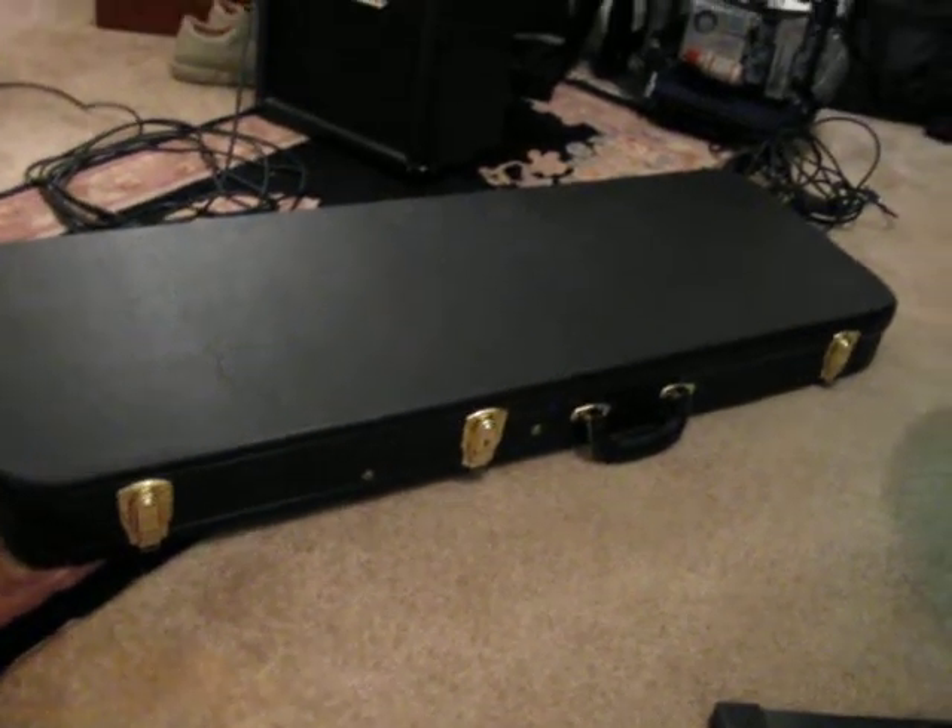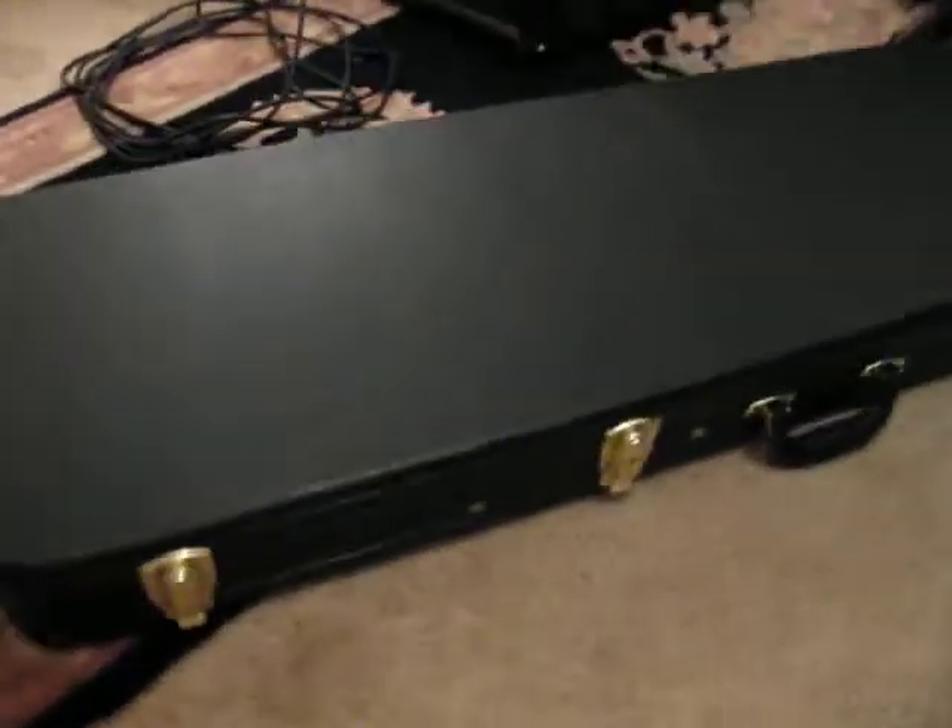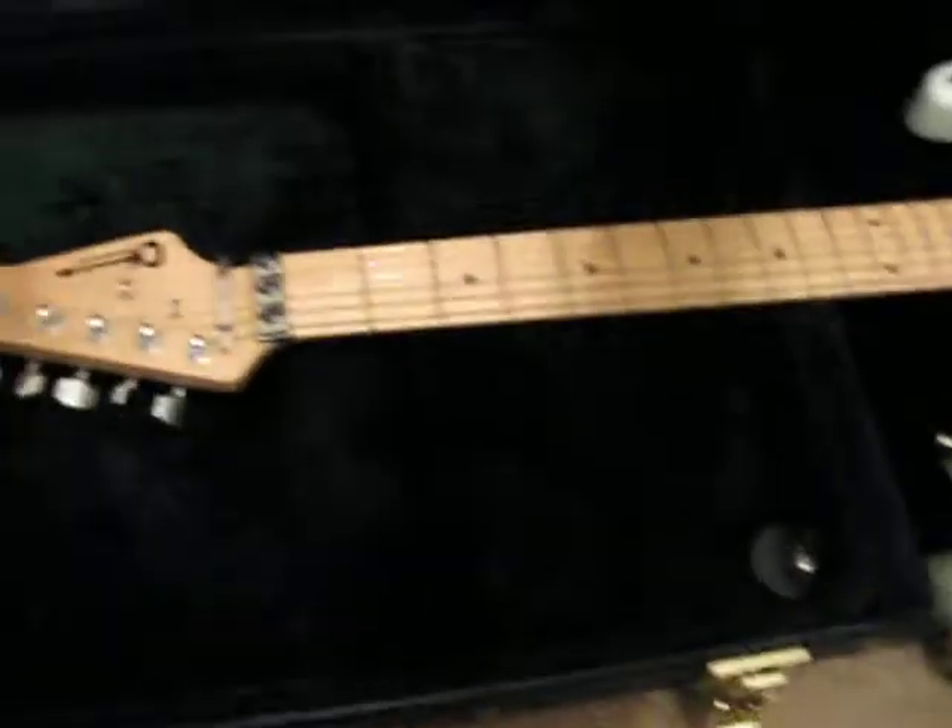Hi gang, this is Dr. Fuchs, or Boba Cat on MySpace. I'm Dr. Fuchs on eBay, short for Dr. Fuck Yous. And I build guitars, and this is one of the ones that I built.